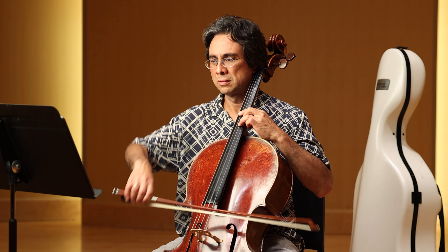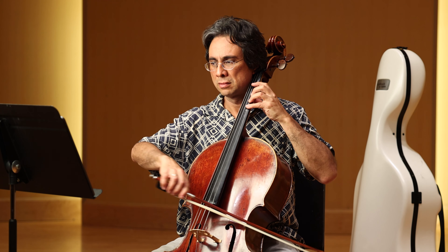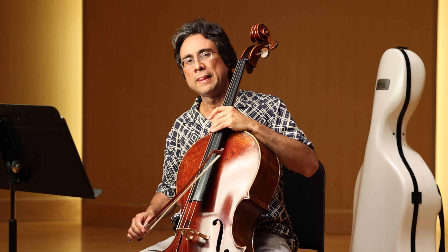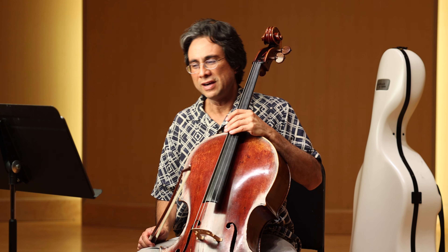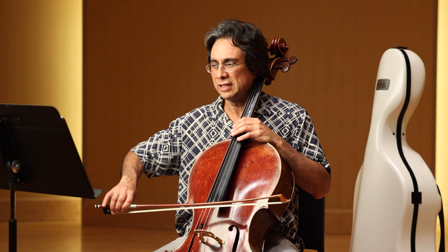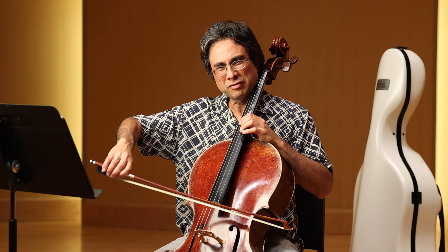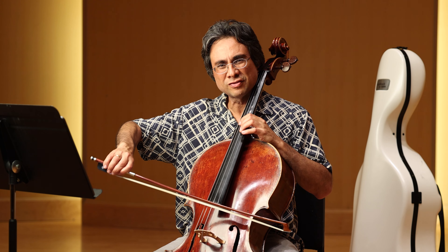In contrast, we have mezzo forte and then forte. Definitely, by the time you're in the forte, you need to support — you can't support the bow with just the wrist. We can't put enough weight that way.